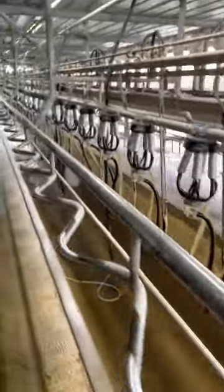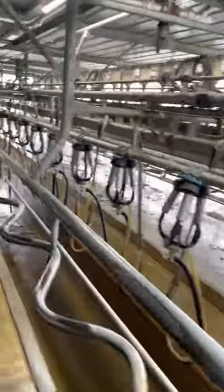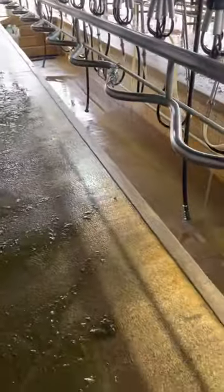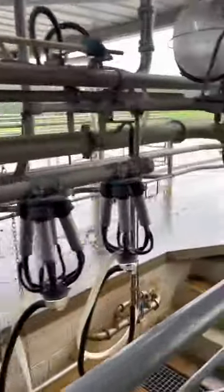Alright, so far so good. We are all working — it's all pumping. Make sure all the cups to the jitters are working. It's good. It's working properly.